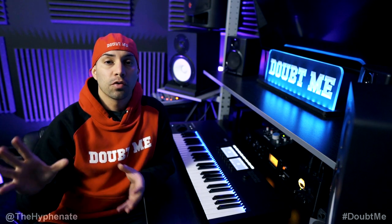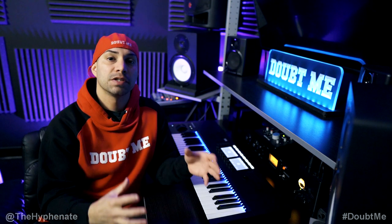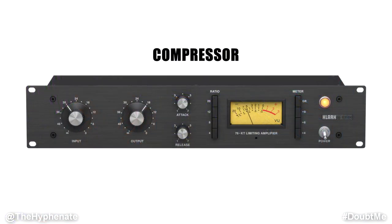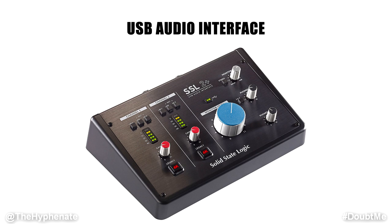This is if you want to record a source and before it gets to your computer, you run a physical piece of gear like a compressor in your chain, and then it goes to your computer with actual compression already on. In this video, I'm specifically going to be referencing vocals.